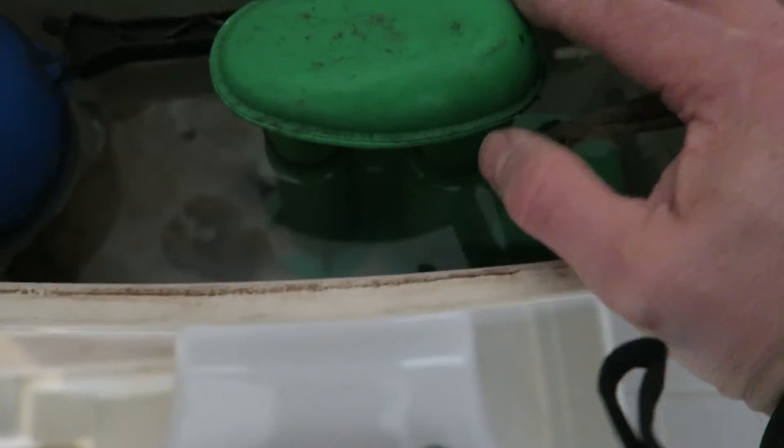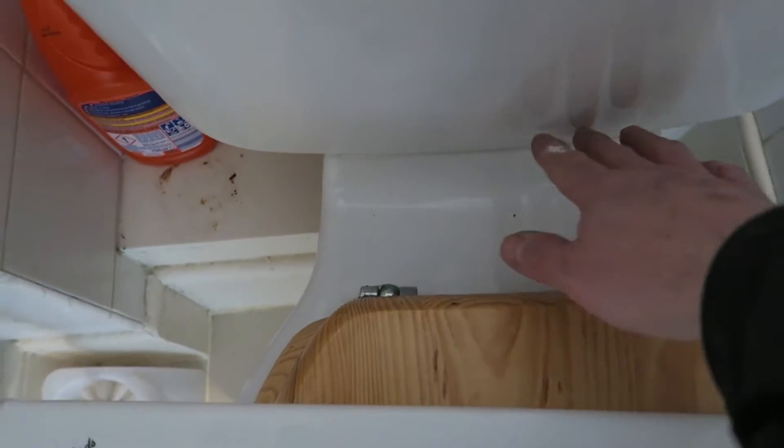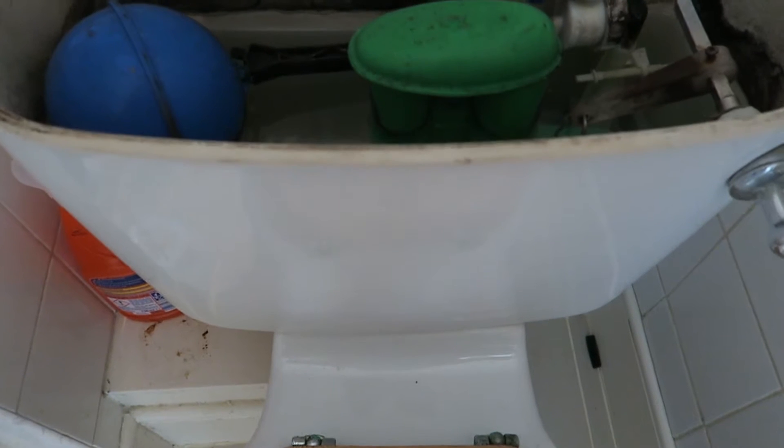What we need to do now is replace this whole thing, so we need to take this off. It's a close-couple toilet so we need to take it apart to get this piece off. And probably all the seals in here will need renewed as well. Usually when you take them apart, they just don't go back together.